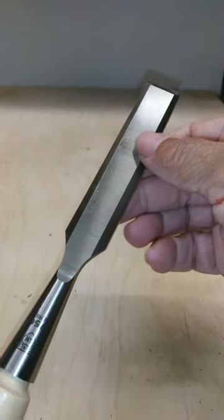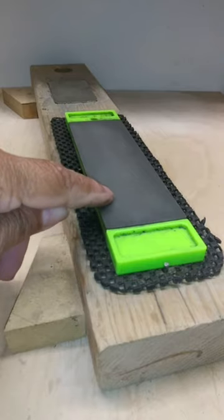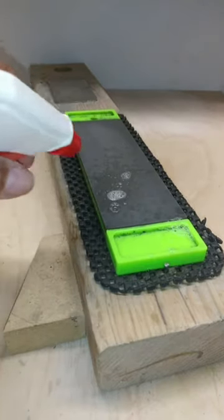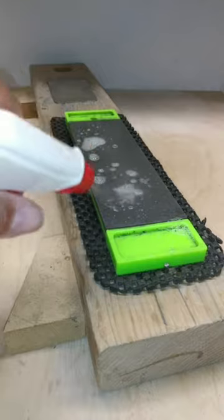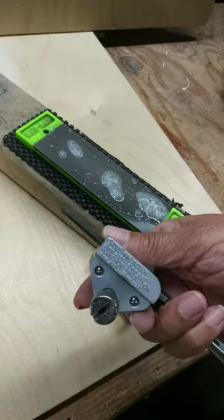So this is how I sharpen my chisels. I start my sharpening process with a medium grit diamond stone. I wet the stone. I don't always use a guide, but when I do, I set it at the proper angle.